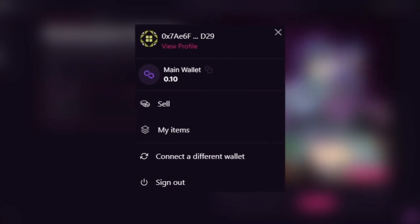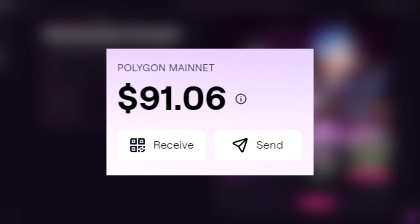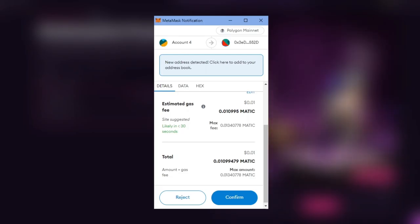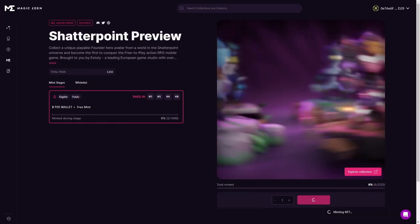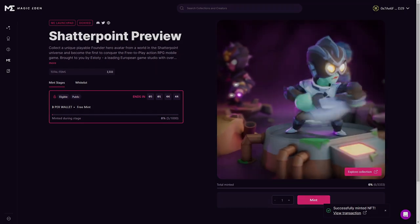Now that your wallet is connected to our site, you're almost ready to mint. Make sure you have enough Matic in your wallet to mint and cover any gas fees. If you have enough Matic, just click on the mint button, then approve the transaction on your wallet. After a few seconds, the transaction will be complete and the NFT will be sent directly to your Polygon wallet.